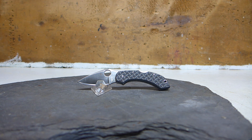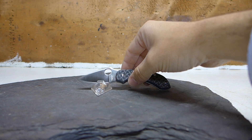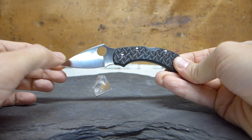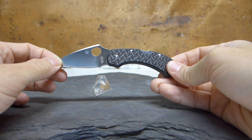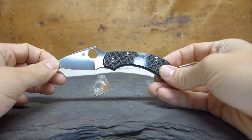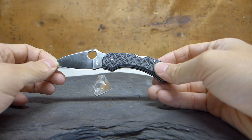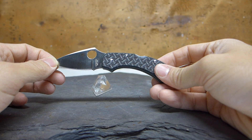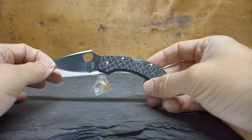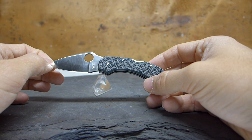Hi everybody, this is Everyday Commentary and this is another video overview. Today the knife I'm going to do an overview of is the Spyderco Dragonfly 2 in Nishijin Carbon Fiber. I've already done a review of the Dragonfly 1 and the Dragonfly 2 in ZDP-189, so I didn't feel it was warranted to do another full review just for the change of material.